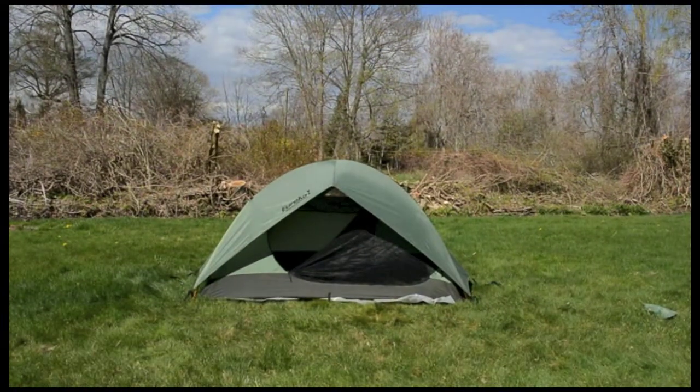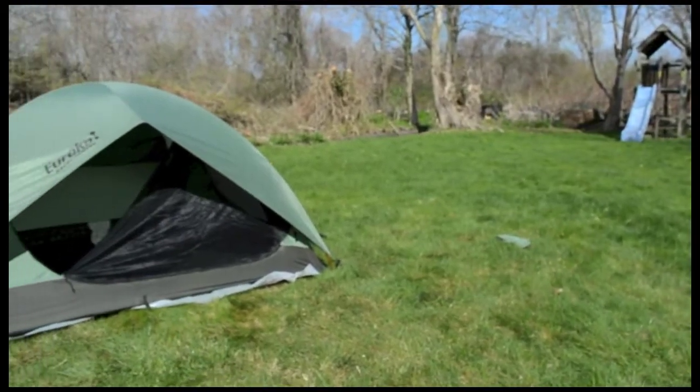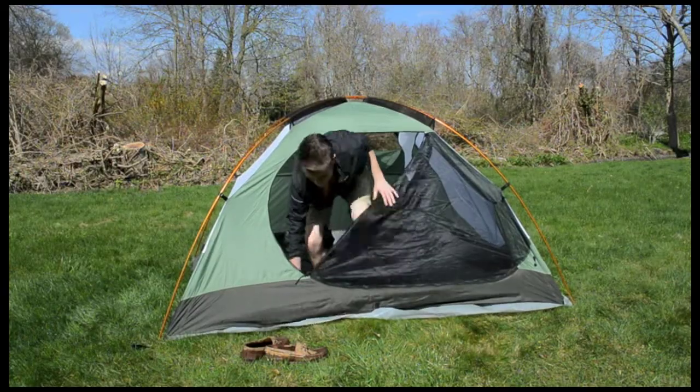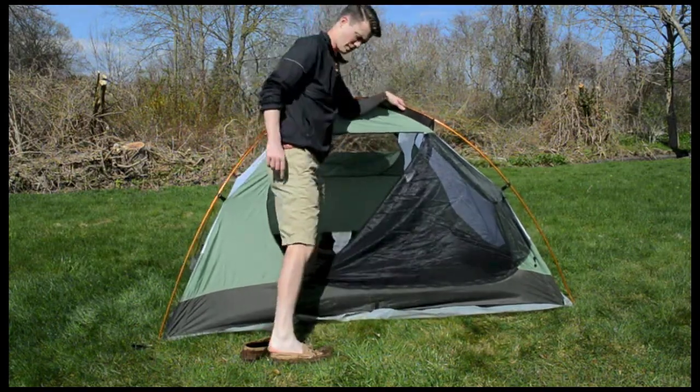Your tent is now complete, fly and all — you'll be able to bear any weather, whether it's rain or wind. So get out there, take a hike, explore the wild, and just have fun because that's what life is all about.